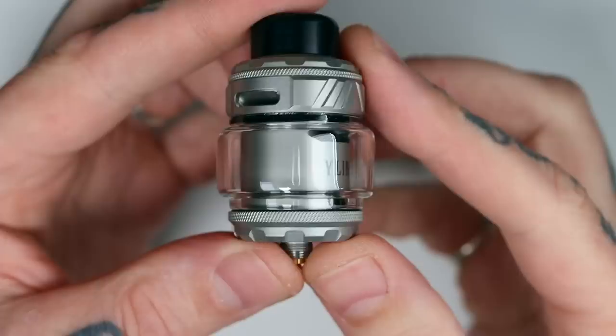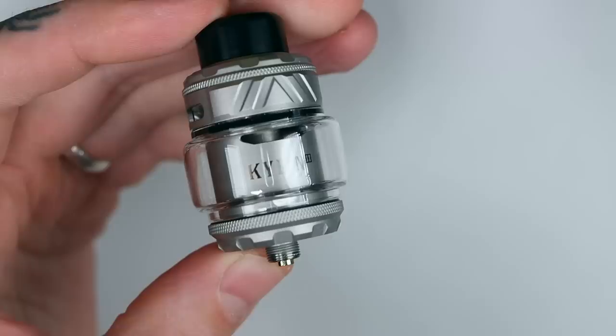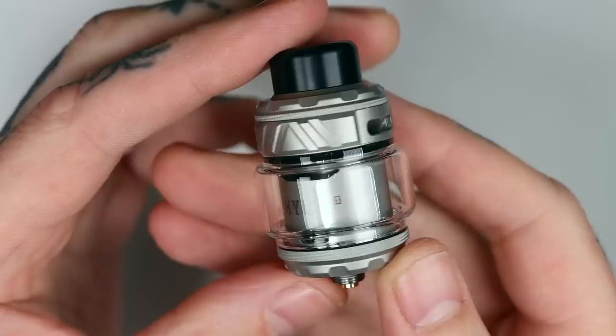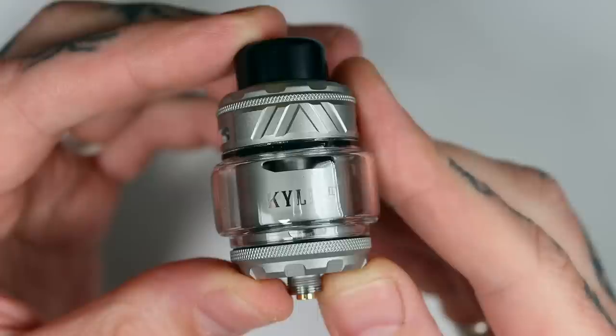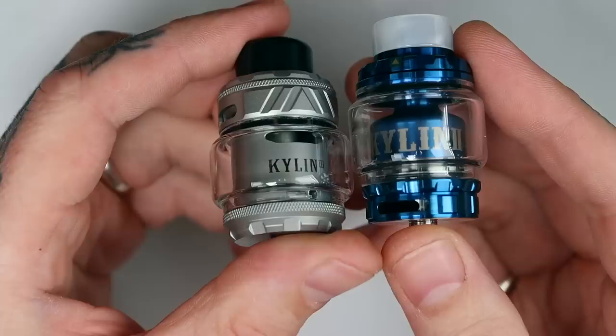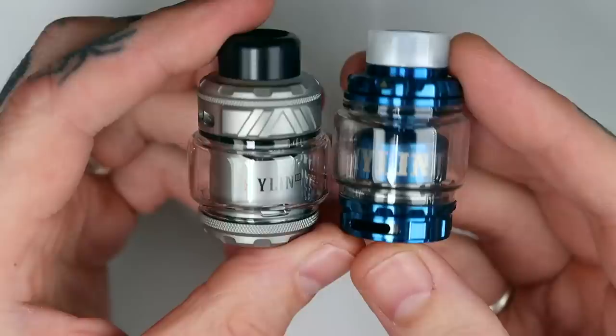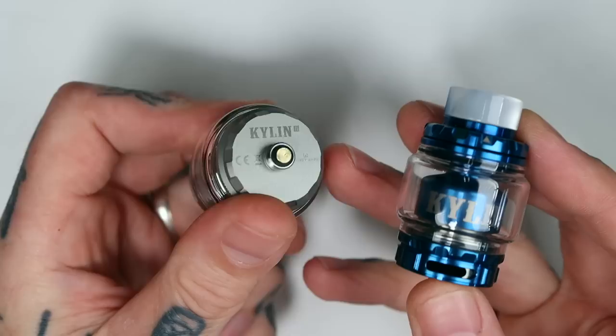It certainly looks like a Kylan — it has that shape to it and the engravings or cuts around the top, and the design around the base was on the original first Kylan. It has definitely stayed true to the design aesthetics on the exterior. It is a little beefy — feels a little bigger than its predecessor the Kylan 2, which came out way back in 2018. In between then and now there's been the mesh Kylan and the Kylan 2 Mini, but since the Kylan 2 it's been nearly five years.